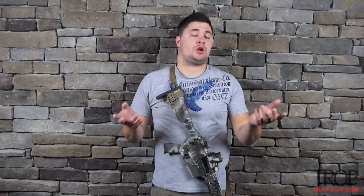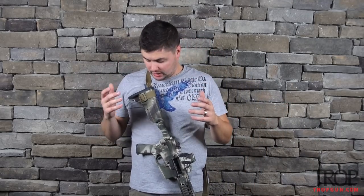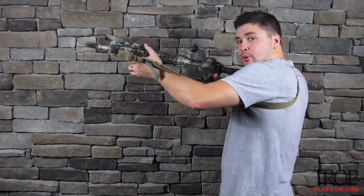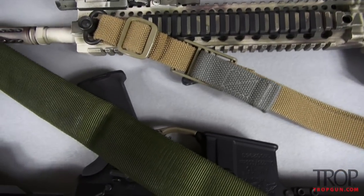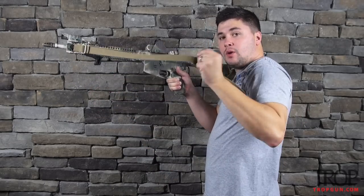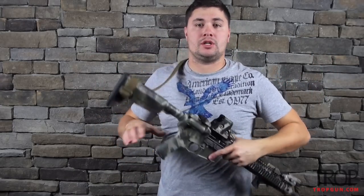Last is the Blue Force Gear Vickers two-point sling, designed by Larry Vickers. If you don't know who Larry Vickers is, I encourage you to get out from underneath your rock and go read a book, because he's kind of a big deal in the gun industry. This is a really great, very rugged sling with a nice wide strap. It's kind of a hybrid slider — it's polymer like the Magpul, but it also has a pull tab like the VTAC sling. So I can loosen it with the tab for reloads, or tighten it with the tab to go hands-free. I've had this one for a long time — the Blue Force Gear Vickers two-point sling.